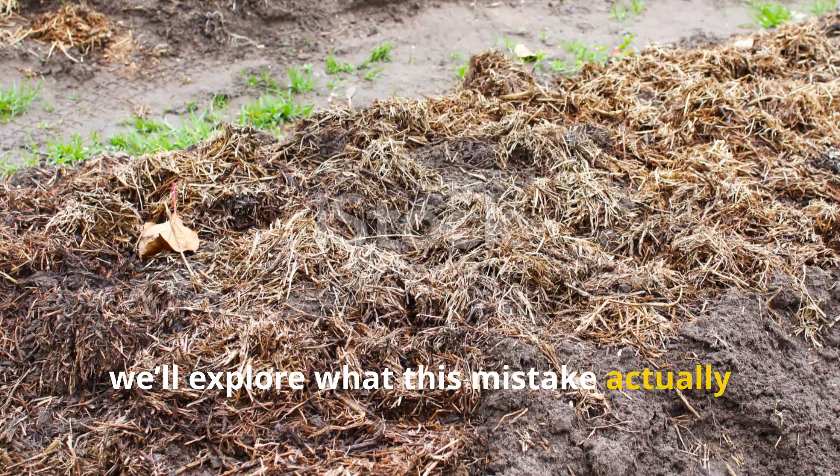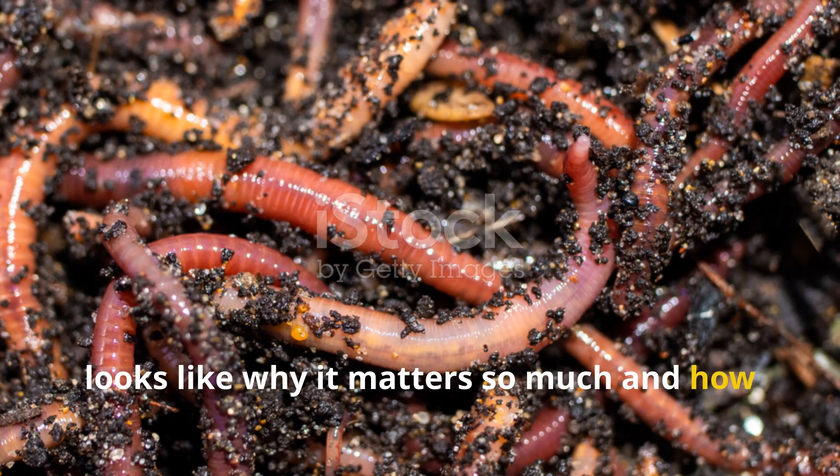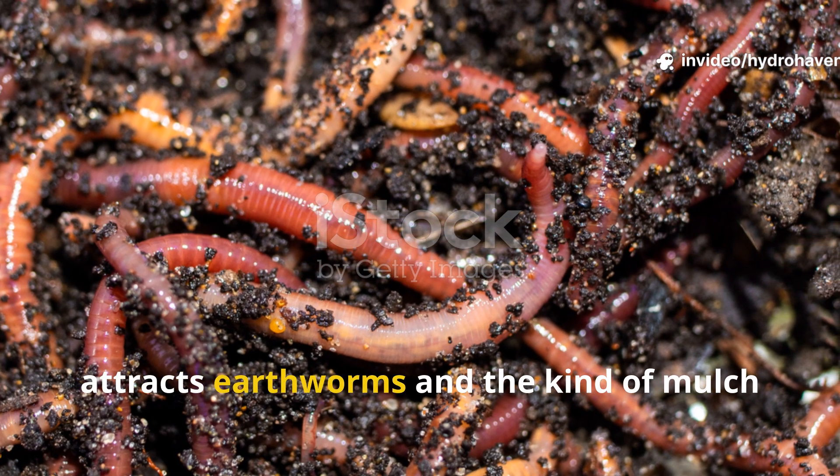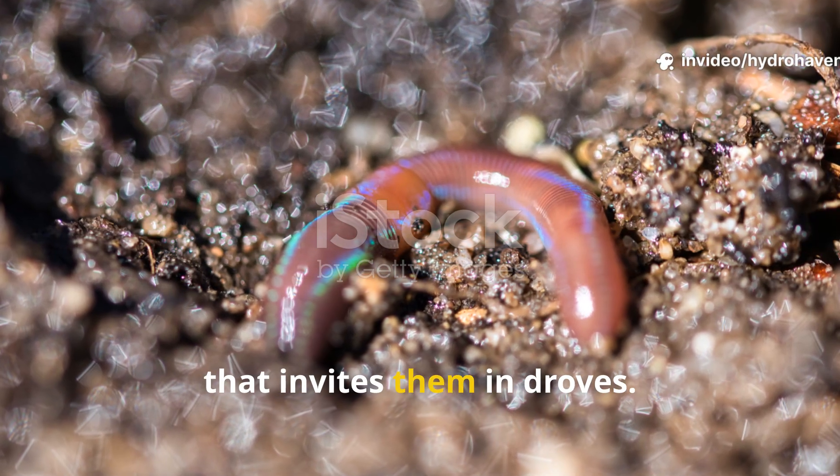Today we'll explore what this mistake actually looks like, why it matters so much and how to reverse it fast. We'll also unpack the science behind what attracts earthworms and the kind of mulch that invites them in droves.